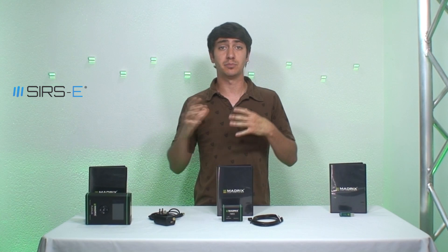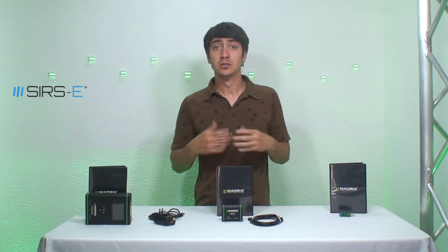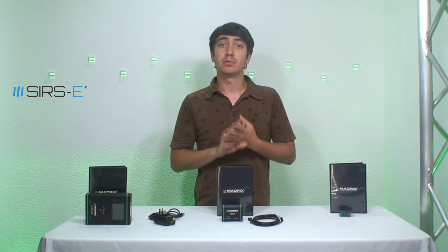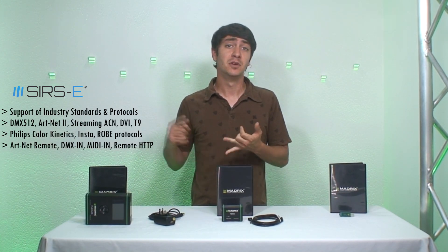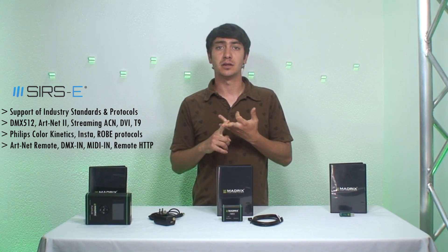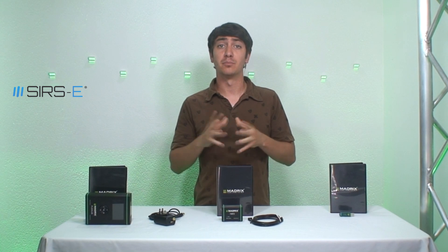If you're into programming, you can actually program your own effects aside from the ones Madrix already comes with — so that's another cool feature. Madrix is also compatible with other protocols beyond DMX. You can use it with DVI, Artnet, ColorSmartLink, StreamingACN, and a bunch of different protocols.